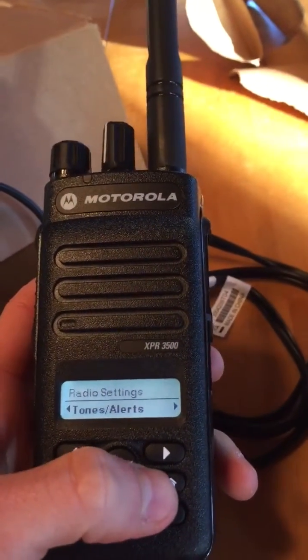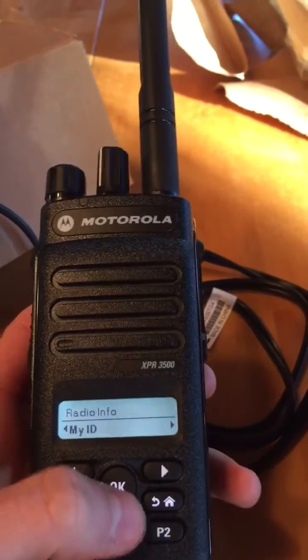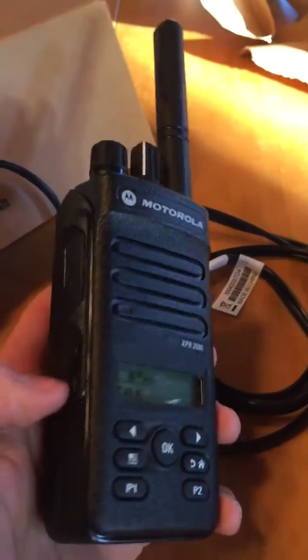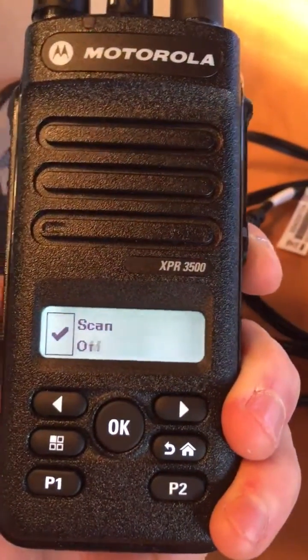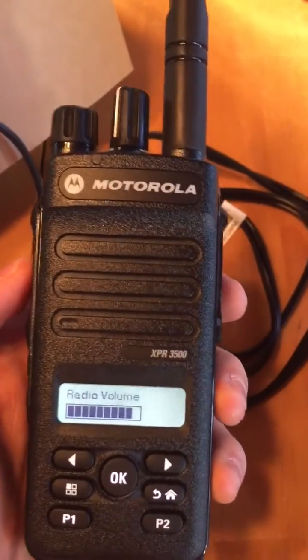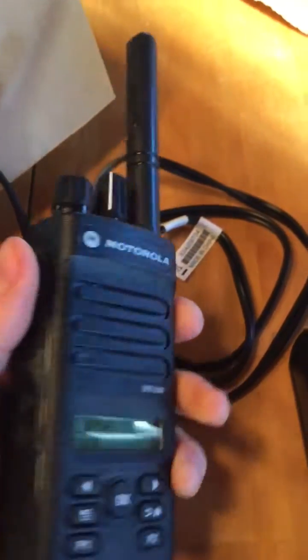There are tones and alerts settings, so you can set up pager mode. All these buttons are programmable. P1 and P2 have not been programmed, which is fine since I just bought this off eBay. These two buttons, similar to the HT 750s, are not programmed, but this one actually is programmed — scan on, scan off — very nice and pretty handy. As you can see, when scan is on, the little LED up here, which is orange, blinks. Here's what it sounds like when you transmit — much better than the loud beep we're used to hearing with the HT 750s.